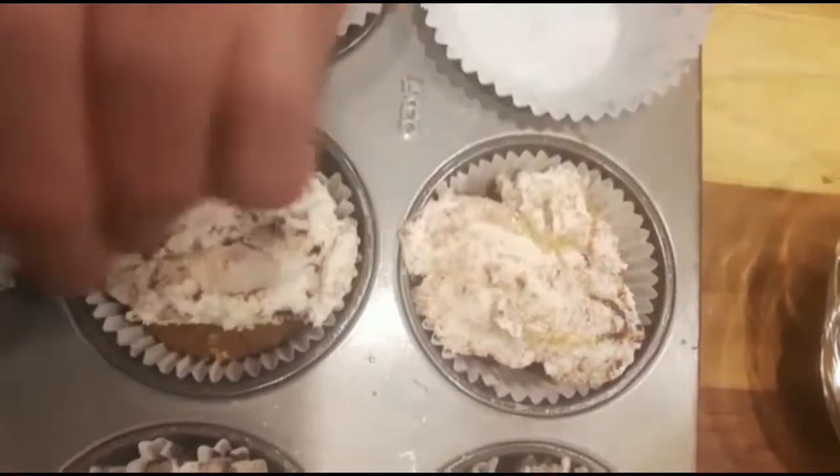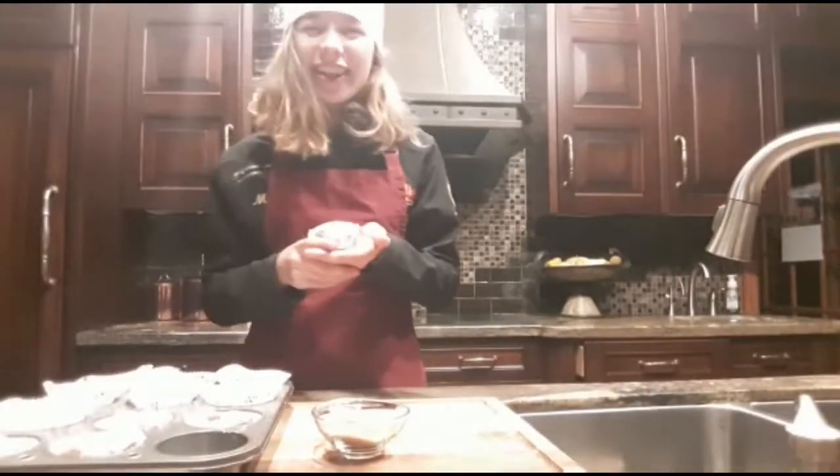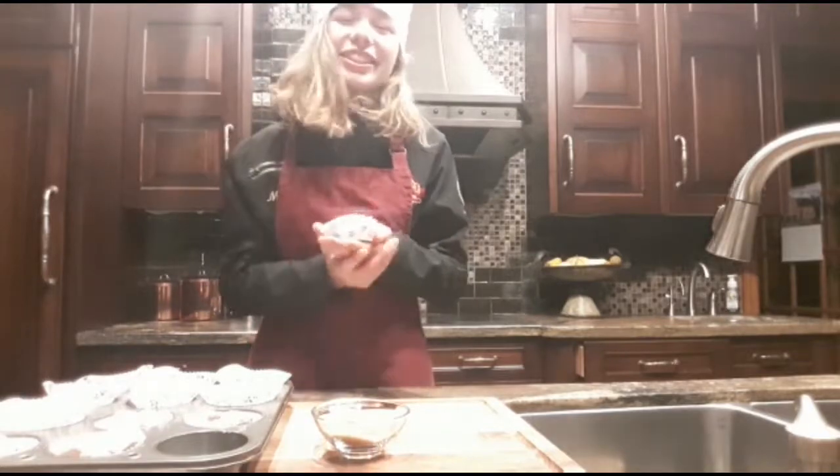And don't forget your sprinkles at the end. And there you have it, a perfect treat that the whole family will enjoy. Just pop it in the freezer until you're ready to serve.